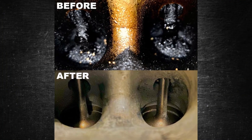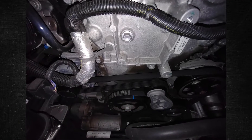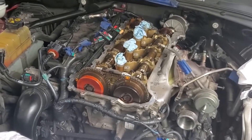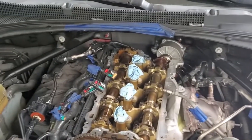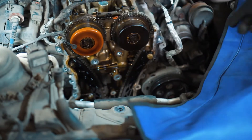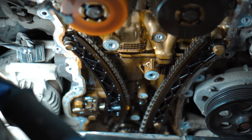Walnut blasting is one useful technique for restoring lost performance. Another prevalent issue with LTG engines is oil leaks around the timing cover. These are typically slow-seeping leaks that burn off on the engine block, producing smells of burning oil and a little smoke. Look for black spots on the cylinder block surrounding the timing cover if you experience any of these symptoms.